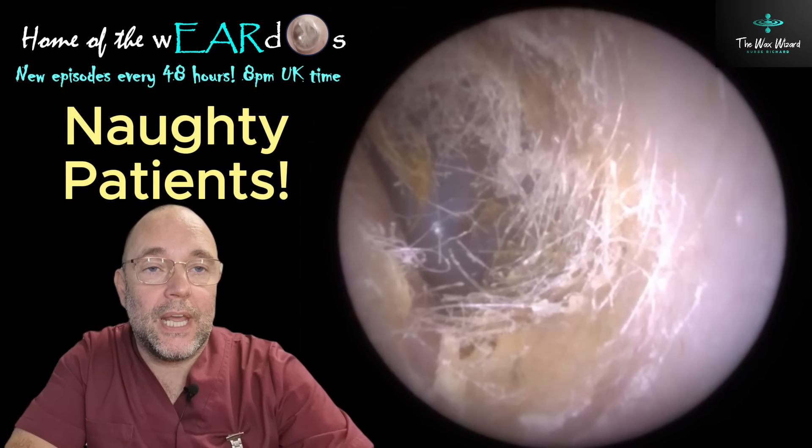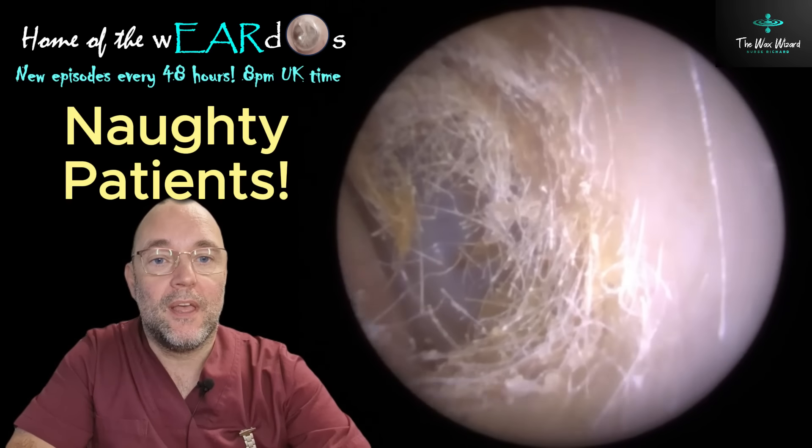Hello, good afternoon, good evening, good morning, and welcome. It's Nurse Richard, the Vax Wizard. Thanks for joining me.